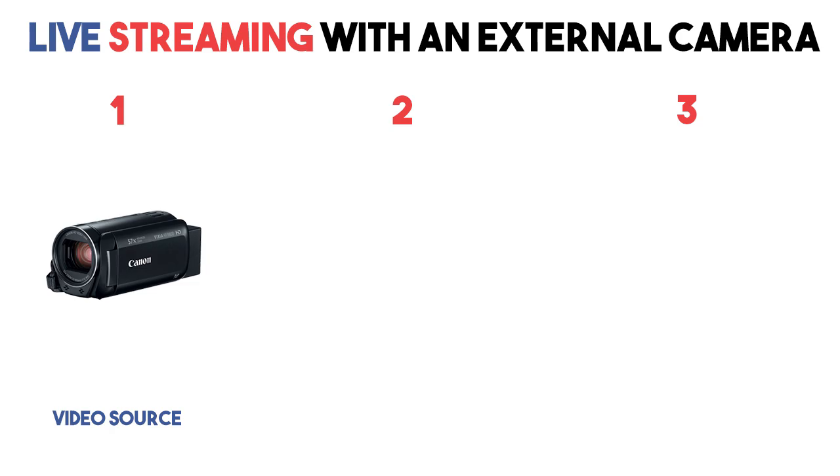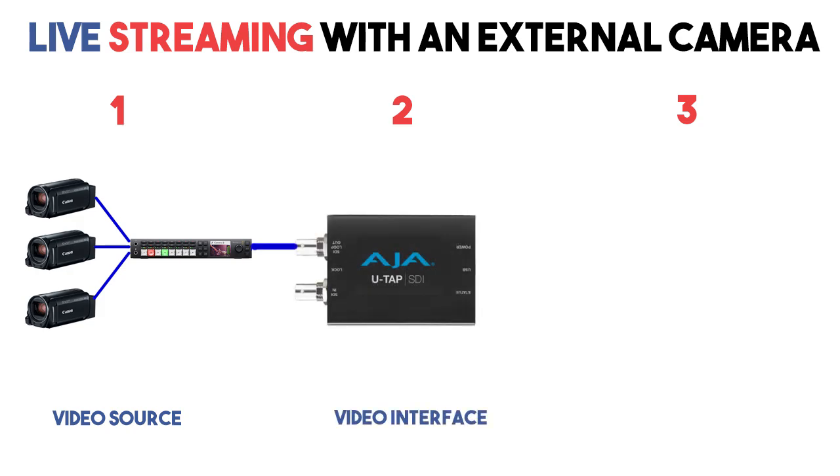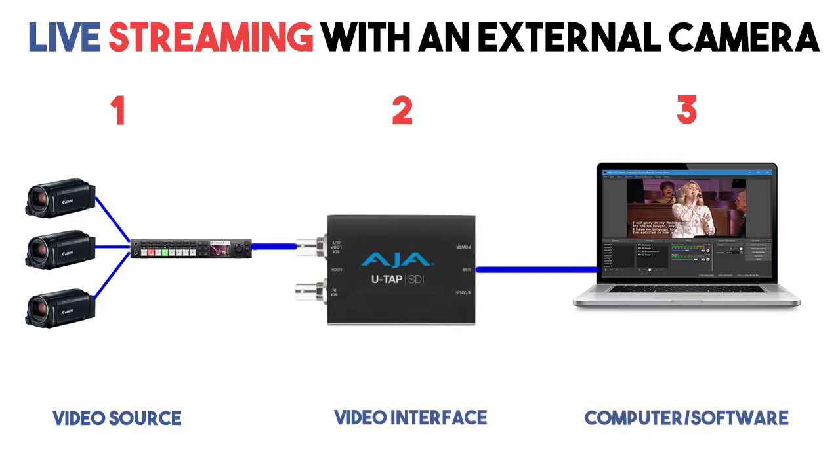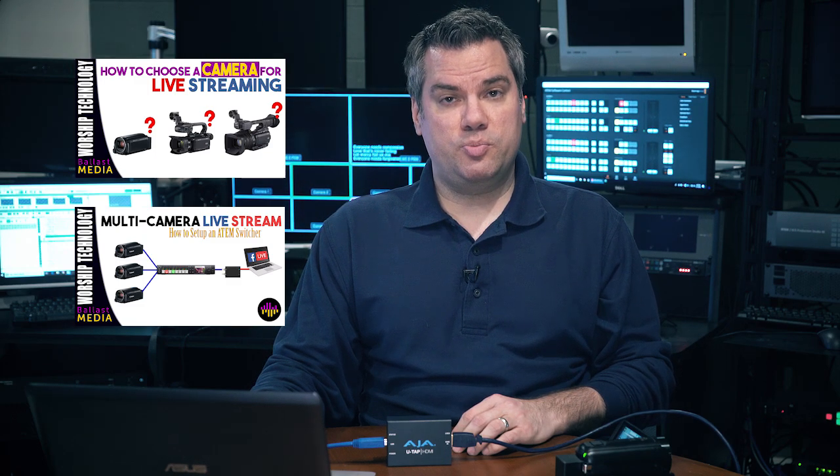There are three parts to the live streaming video chain: the video source, which could be a single camera or a video switcher with multiple cameras; the video interface; and then the computer and streaming software. I have a whole video about how to select a camera for live streaming, and another about how to use a video switcher with multiple cameras. You can find those linked in the description below.